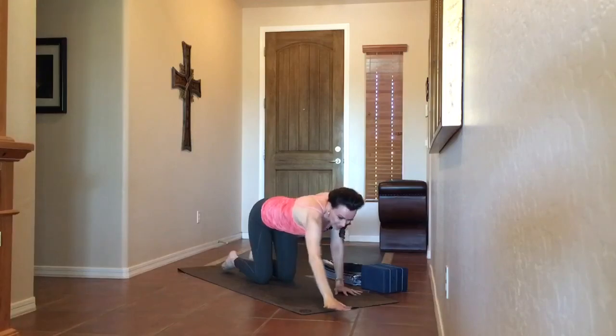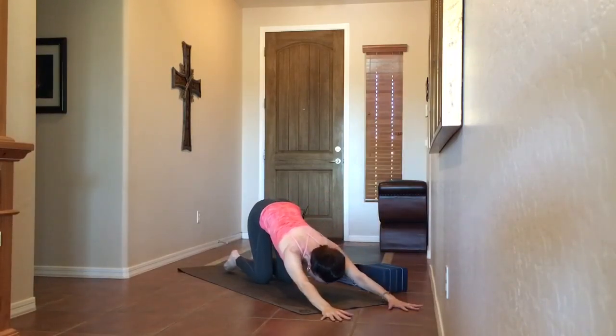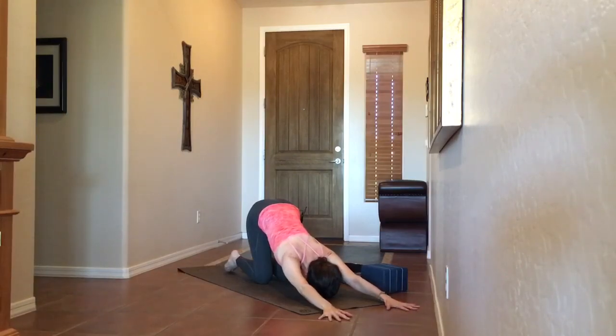We're going to take puppy dog pose — both arms forward, trying to reach the forehead to the mat. If that doesn't work, feel free to take a blanket or a block under the forehead. I want really strong arms here. Hips are over the knees, engaging the navel, but we really want strong arms — push your hands into the mat. Turn on the triceps and upper outer arms. Biceps are drawing closer towards your ears. Root through all areas of the hands, especially the base of the index finger and thumb area that tends to lift.